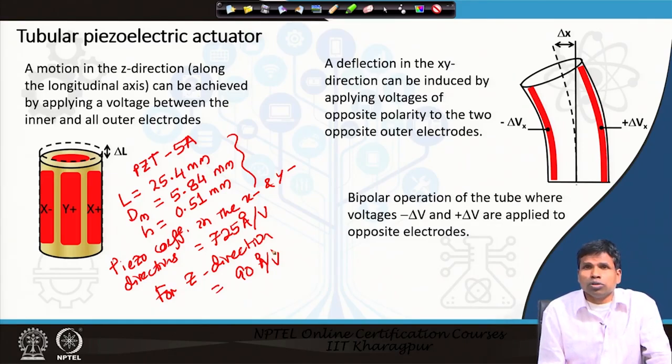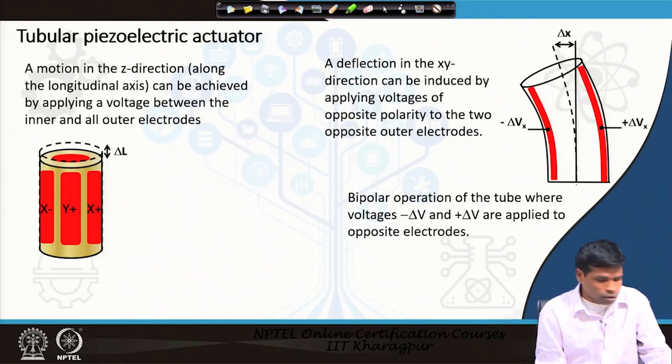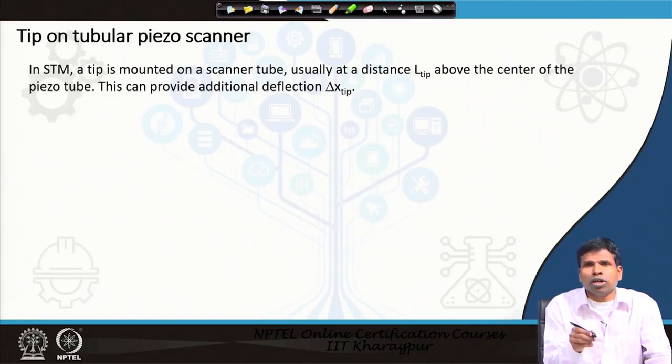This piezoelectric scanner is used in the STM to move the tip in three orthogonal directions x, y, and z. A tungsten or platinum-iridium tip is fixed on this piezoelectric tube to interact with the specimen. In STM, both tip and specimen must be conducting. The piezoelectric tube makes the tip move upward, downward, or sideways in x and y, but it does not measure the tunneling current — that is the role of the conducting tip.